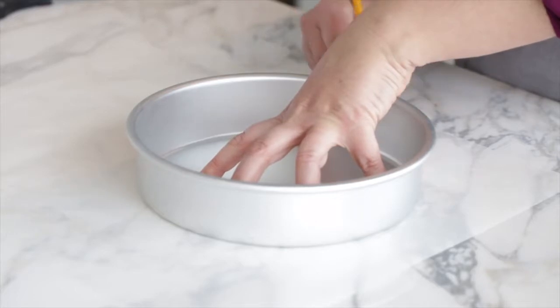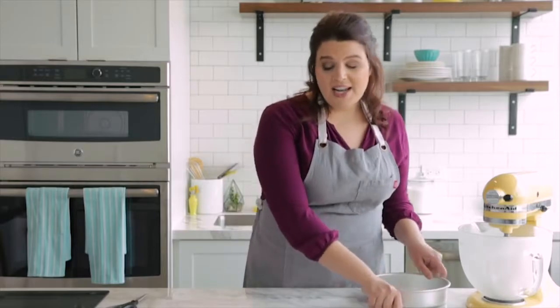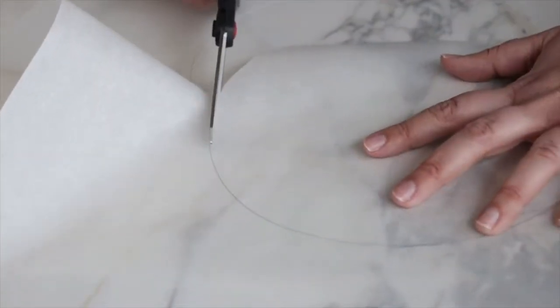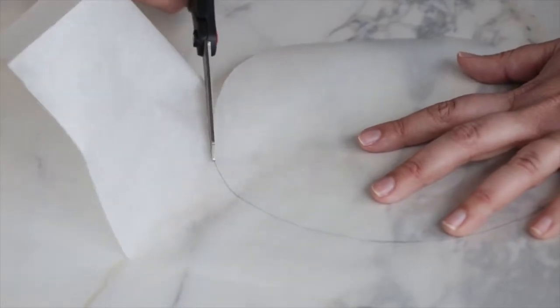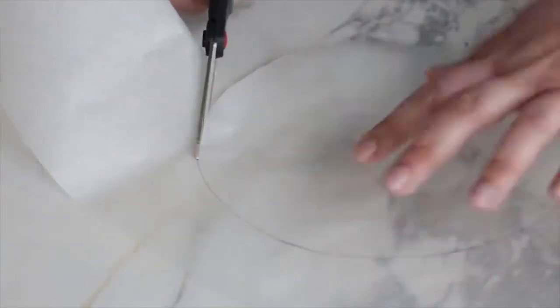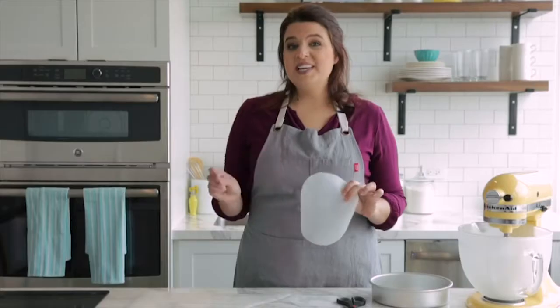The first thing we're going to do is cut parchment circles to line our pans. I'm going to use my pan as a guide and trace a circle on my parchment paper, then cut it out, staying inside the lines so I don't get any pencil on my cake. I'll put the parchment circle in the pan pencil-side down so it's not touching the cake. I'll do a second one since we have two cake pans.